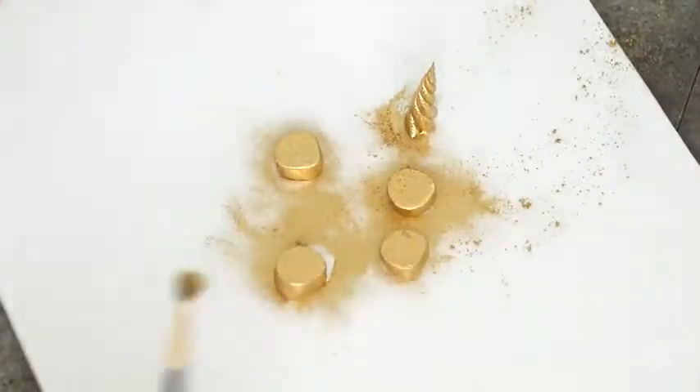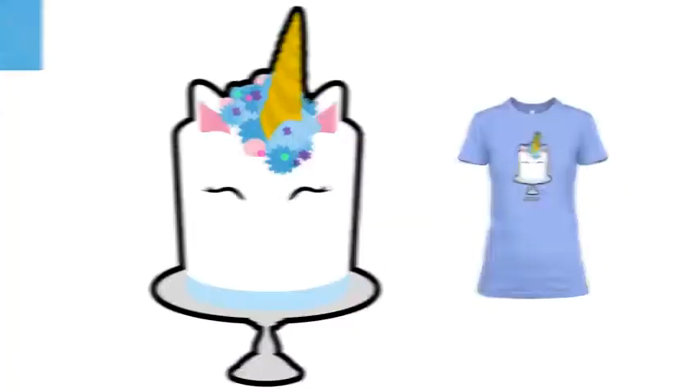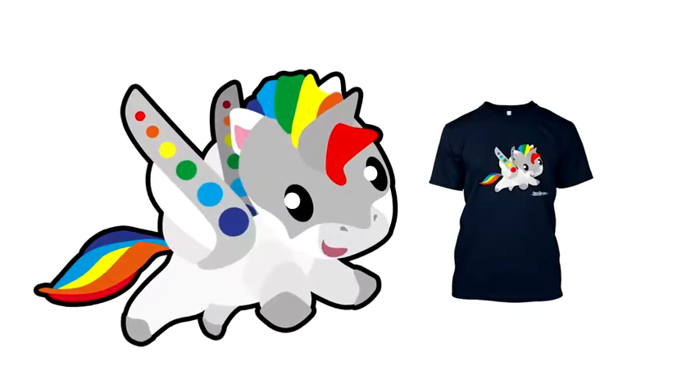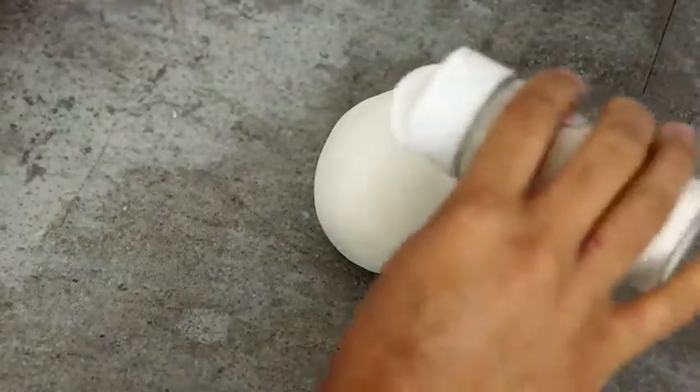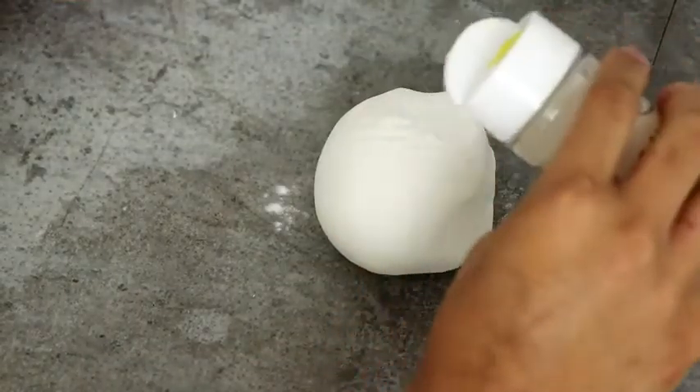Now I'm going to dry brush some luster dust — when I do it this way less of the luster dust comes off. This video is brought to you by my Koalipop store, where you can buy these awesome unicorn designs and tees, which also come in kid sizes now. It's coming on March 7th. Let's create the body — I took some white fondant and added some CMC to make it harder.